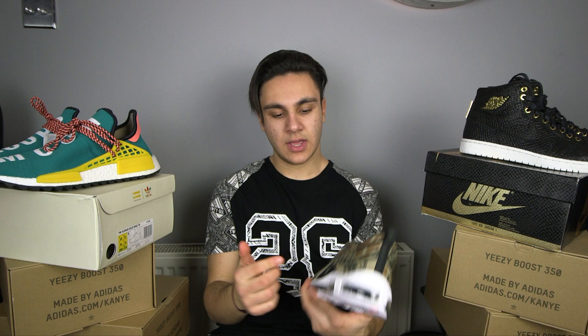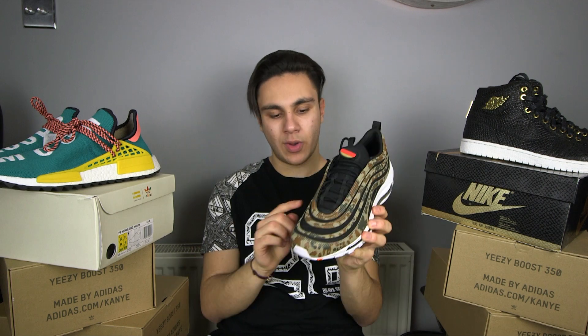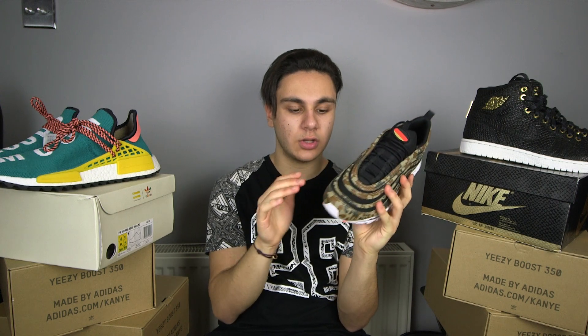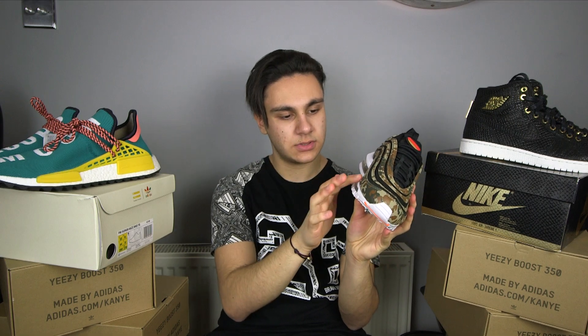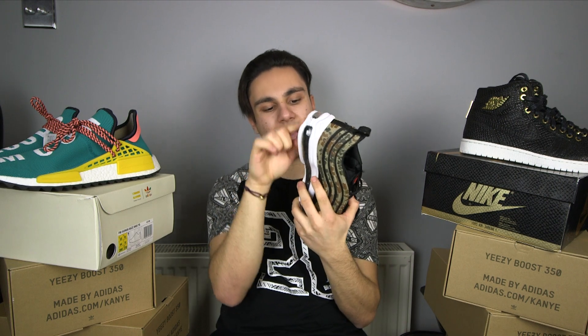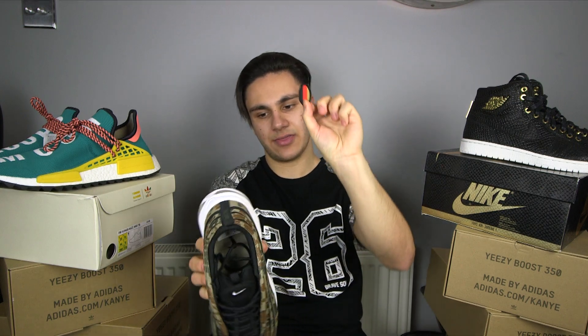Every single Air Max 97 they do is different — whether it's the Swarovski crystal ones or different flag or sole colors, they're all different in their own way. What I also like about these is the camo — it's not all one material; the camo is actually printed on top of the felt material underneath. The sole has this orange band with an orange tick, which is quite cool and I think works well with the flag.